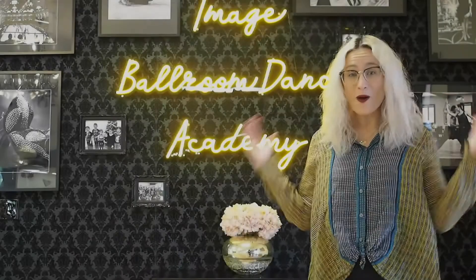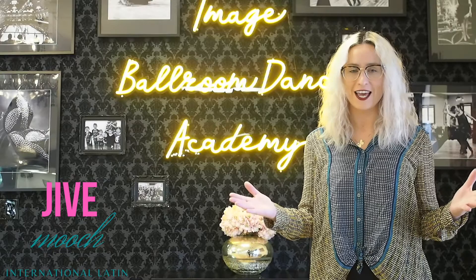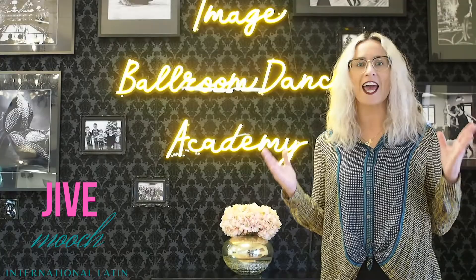Welcome back, dear dancers! I'm Veronica, coming to you from Image Boldroom Dance Academy. Let's go ahead today and discuss another step from your jive. It is the popular step called the Mooch. It's a bronze figure, so you can dance it at any level. Let's get started!